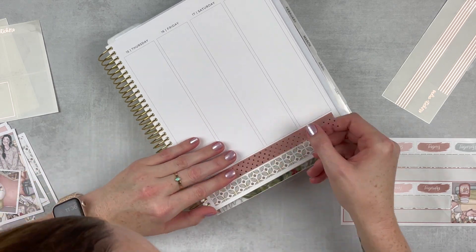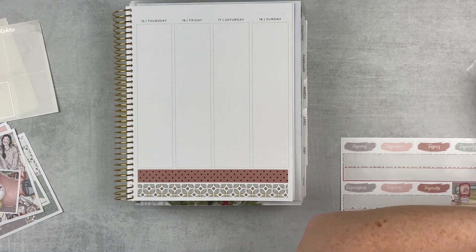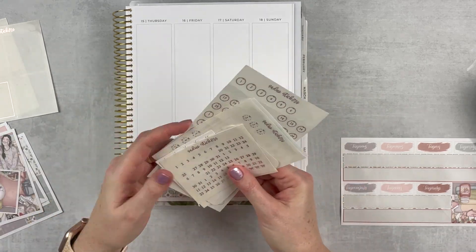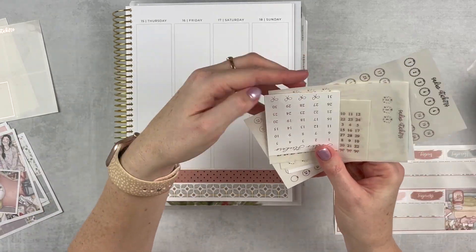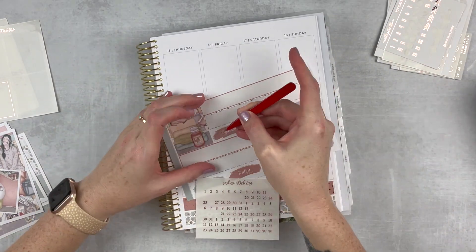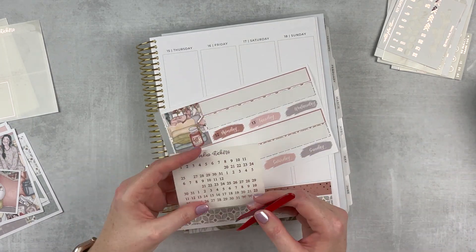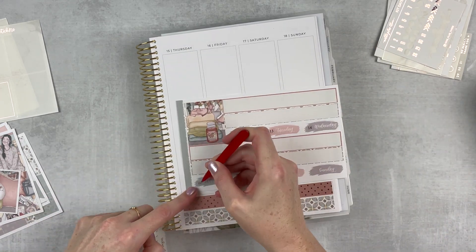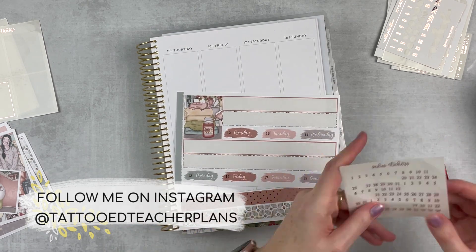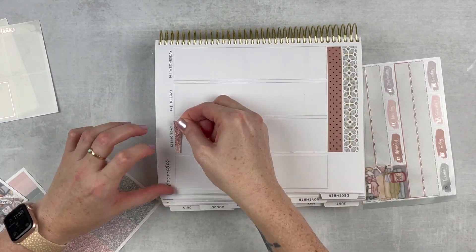Then we're going to the whole spread and start working on glitter headers and date covers. I'm using what's in the kit but I'm pulling in some date numbers — these are from Sadie Stickers. She just has the best stuff and I've got quite the collection from being a PR girl for her for about three years. I'm using these really plain ones — I wanted to go with something simple. It's like a Times New Roman font and I think it looks really good with the rest of the foil and the kit.